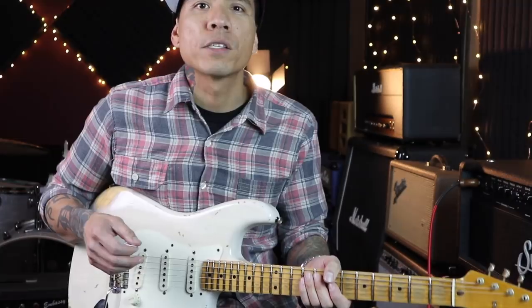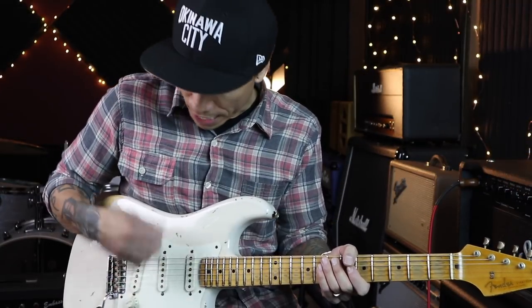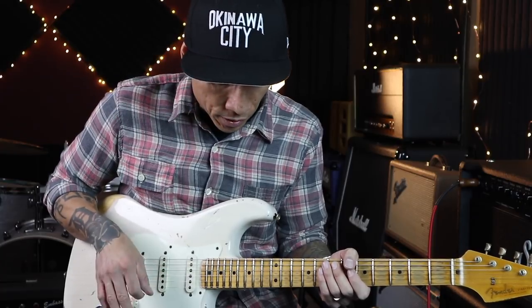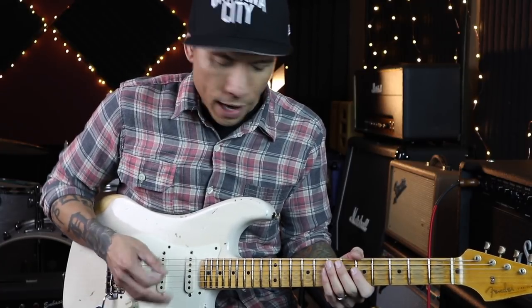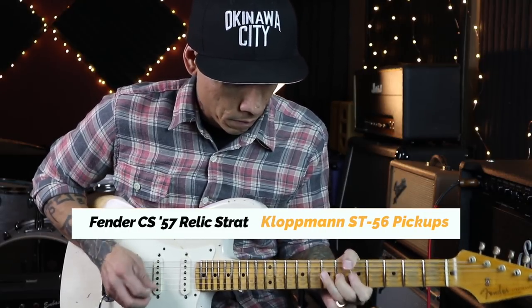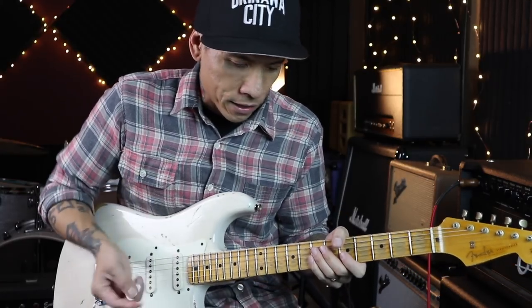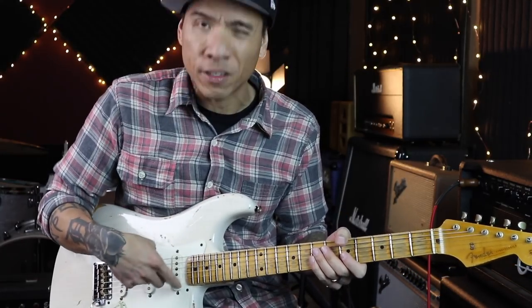So the first hidden tone I want to show you is this. Whether you have a Strat, Tele, or Les Paul, just switch to the bridge pickup. The majority of us tend to pick near the middle — the hand feels natural in that position, the string tension feels very comfortable, and the notes sound pretty even. But now let's pick closer to the neck, somewhere between the end of the fretboard and the neck pickup.